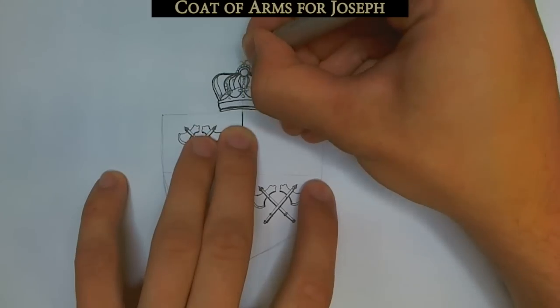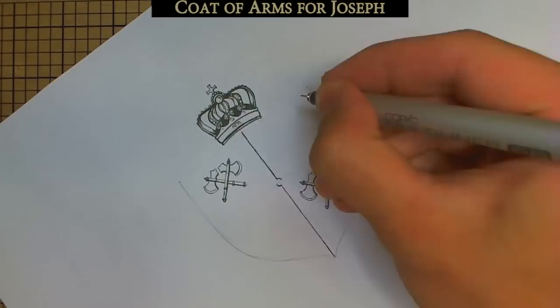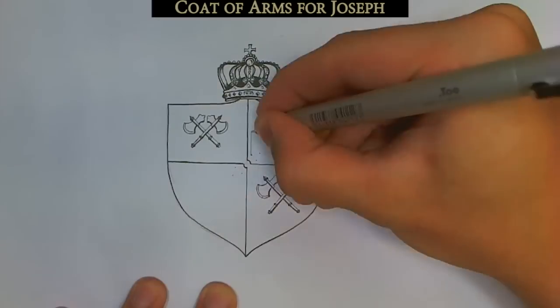Then you decide the layout of the shield. I chose a pretty run-of-the-mill cross layout. Often the squares diagonal to each other will have the same thing in them, so that's what I'm doing.